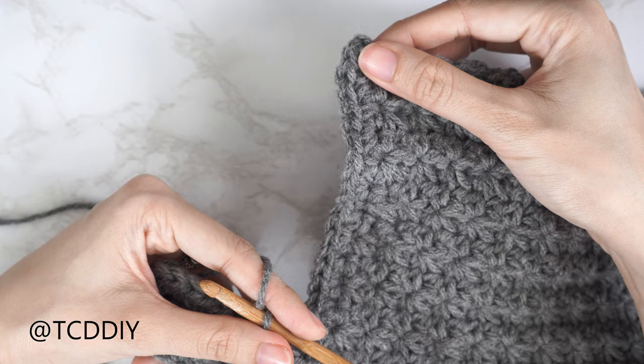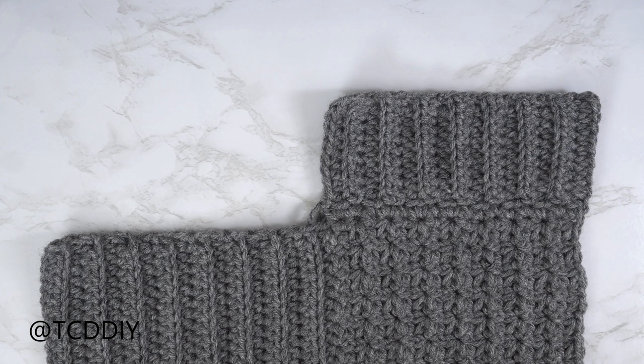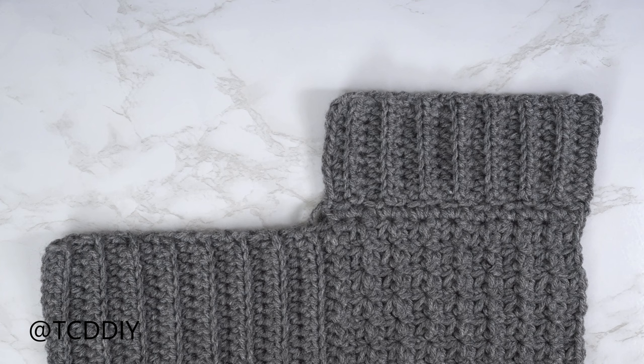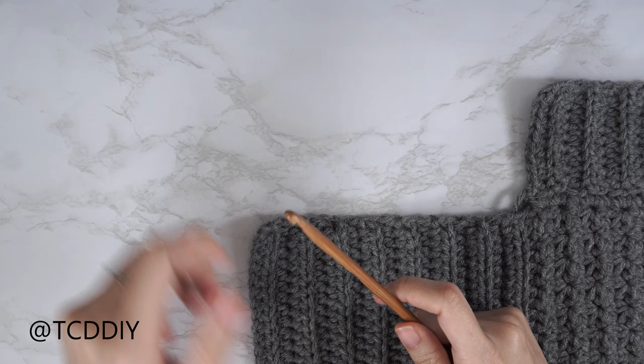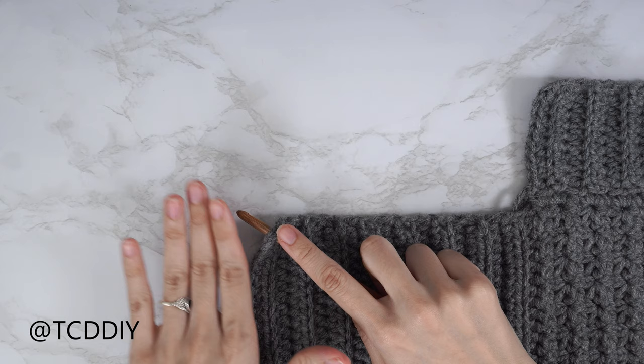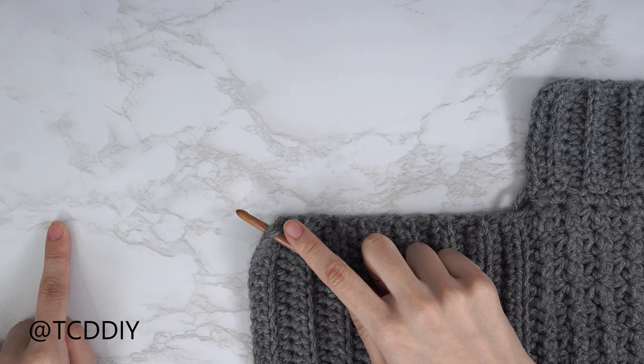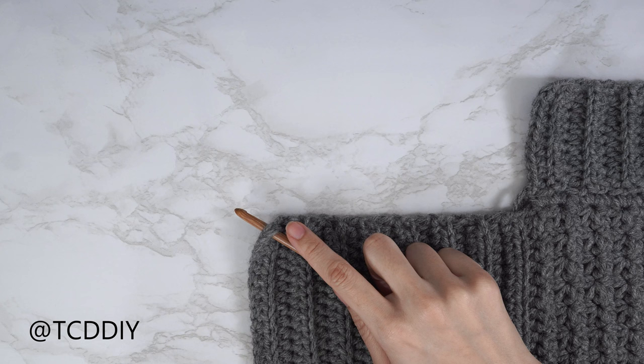My shoulder band is all finished up. From here, repeat everything on the other side — insert your hook into the top corner (opposite from your tail end) and repeat the same number of trinity stitch rows, the single crochet row along the top of the trinity section, and the shoulder band. I'll meet you back once everything is done so we can start the back panel.